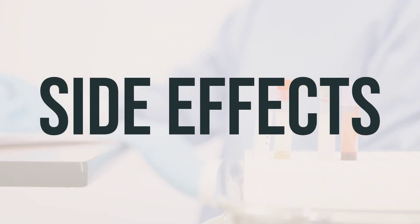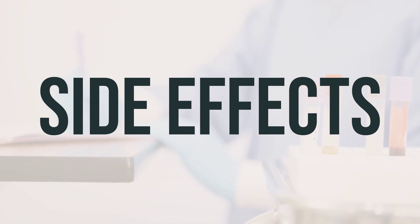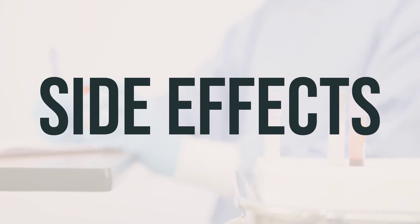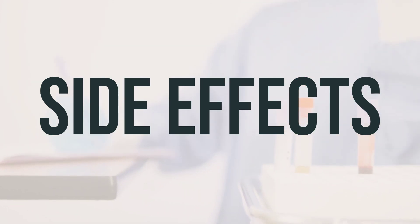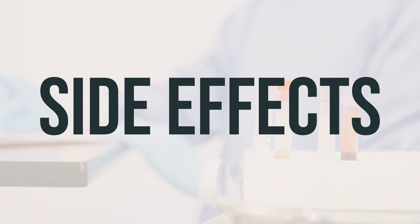Using a saliva substitute like combo number 7 mouthwash has no known side effects, but if you do experience any unusual side effects, be sure to inform your doctor or pharmacist right away. While it's rare, if you do have a serious allergic reaction to this mouthwash, seek medical help immediately. Look out for symptoms such as rash, itching or swelling, especially of the face, tongue, or throat, severe dizziness, or trouble breathing. It's important to note that this is not a complete list of possible side effects, so if you notice any other effects not mentioned here, be sure to contact your doctor or pharmacist for further guidance.